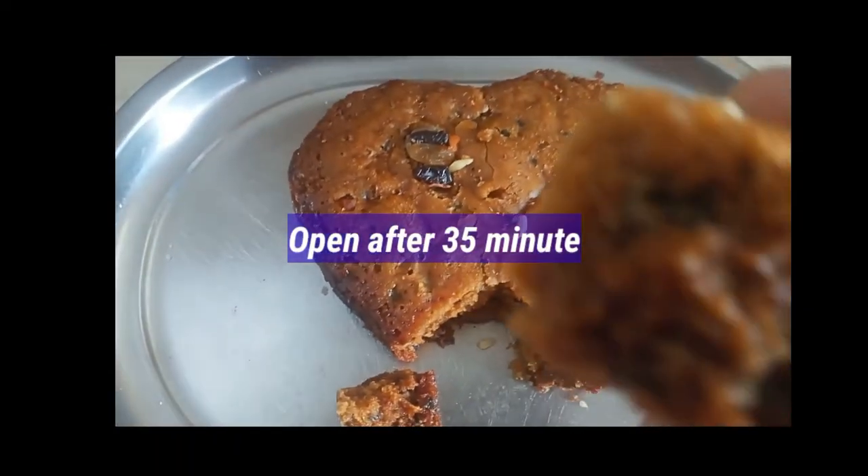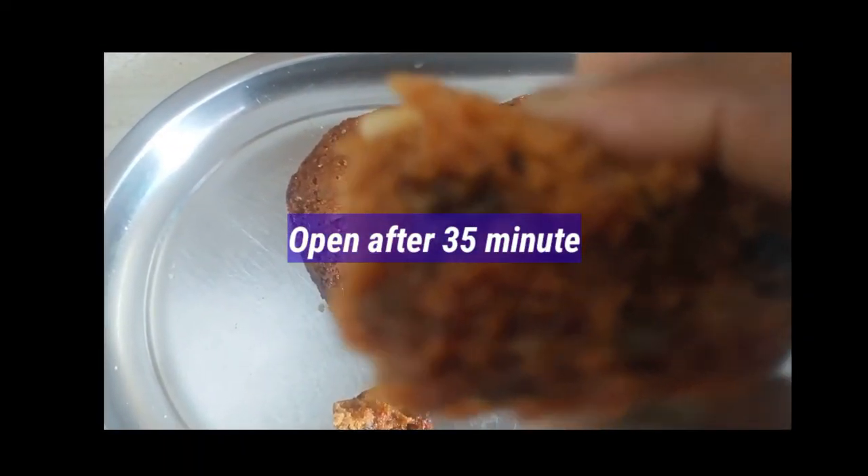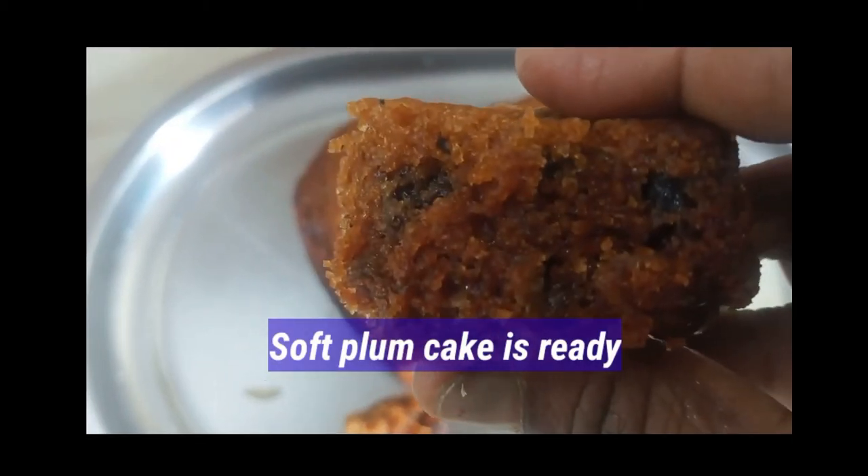Try this plum cake and comment below. If you enjoyed this video, like, share, and subscribe to our channel.